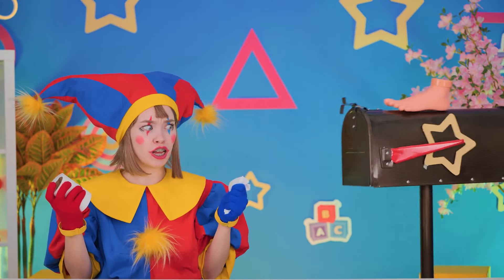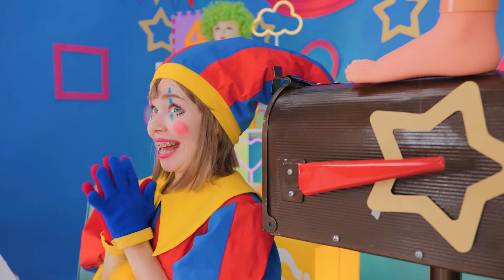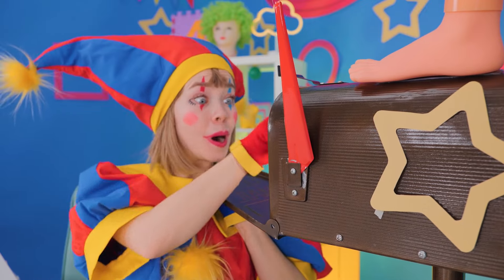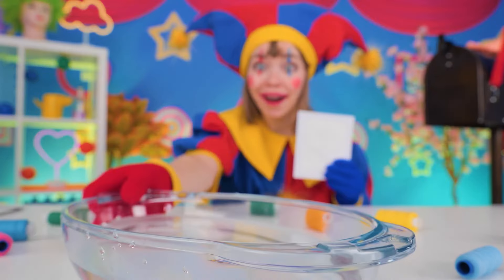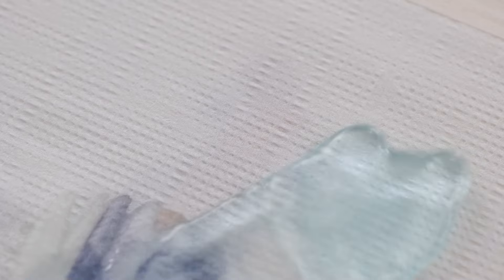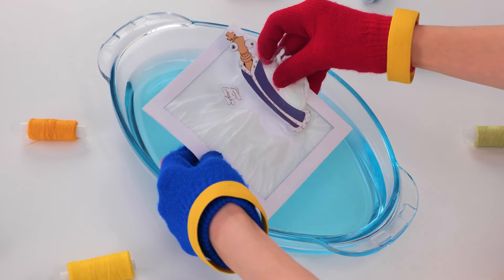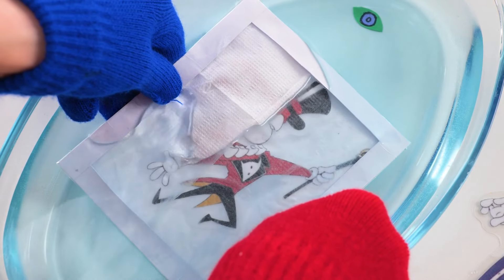Hey look, Pomny — it's Mr. Magic Mailbox. Told you he was magic. He's got mystery cards. To solve the mystery, just place them in some water and an image will appear. You can even open it up to make a new friend. Let's see how many friends we can make.